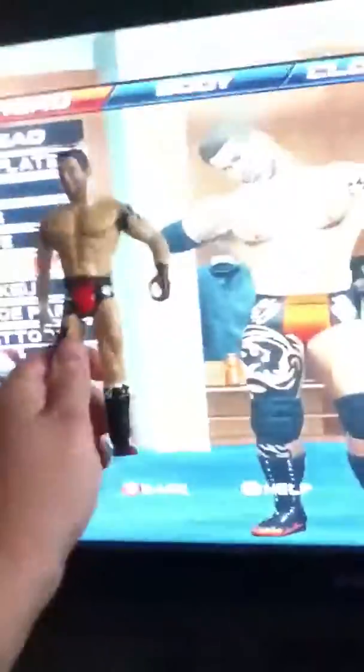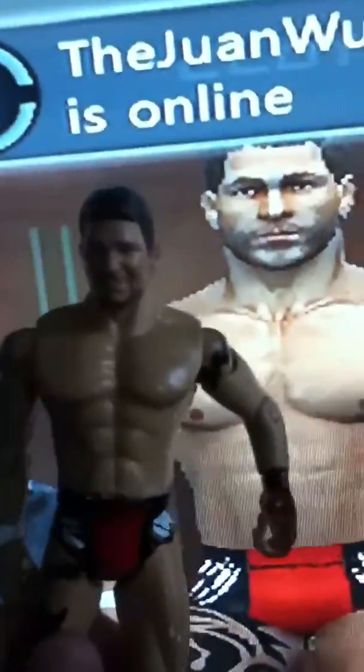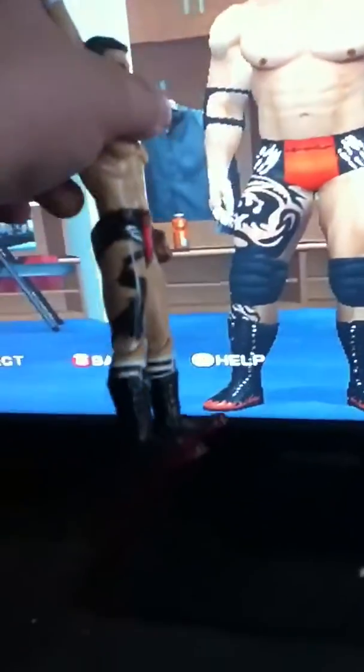I think it looks pretty similar if you put them next to each other. The face looks pretty freaking similar. He has a dread on his head. The tattoo — I didn't do the best job on it because that's freaking difficult and I'm not that good at customing detail. I have a tattoo on that side, got the Batista-like marks on each side, the shoes damn near perfect, and then this tattoo.